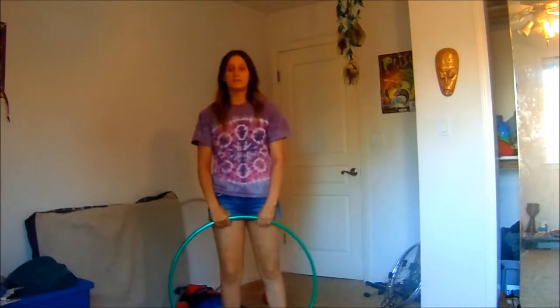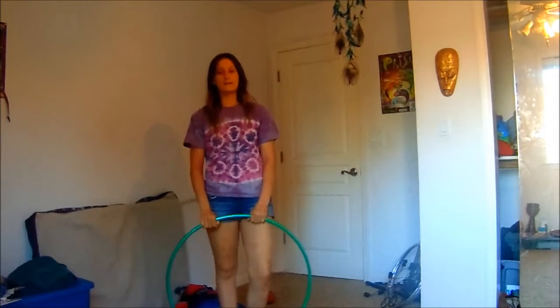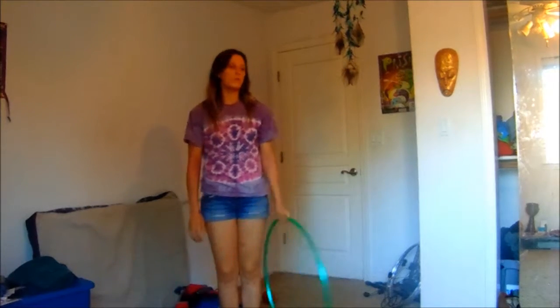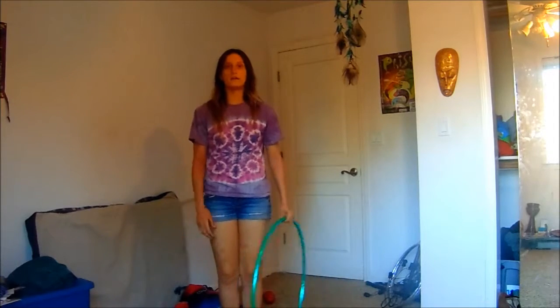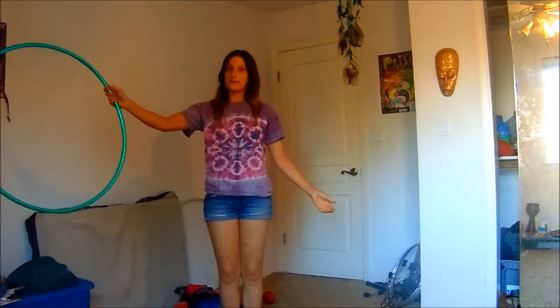Hey there hoopers! Today I'm going to be doing a tutorial on how to do a back roll 180 turn into a chest roll. To start out, you're going to want to decide what side you're going to start on, either your right or your left. In this video I'll be starting out on my right hand side.